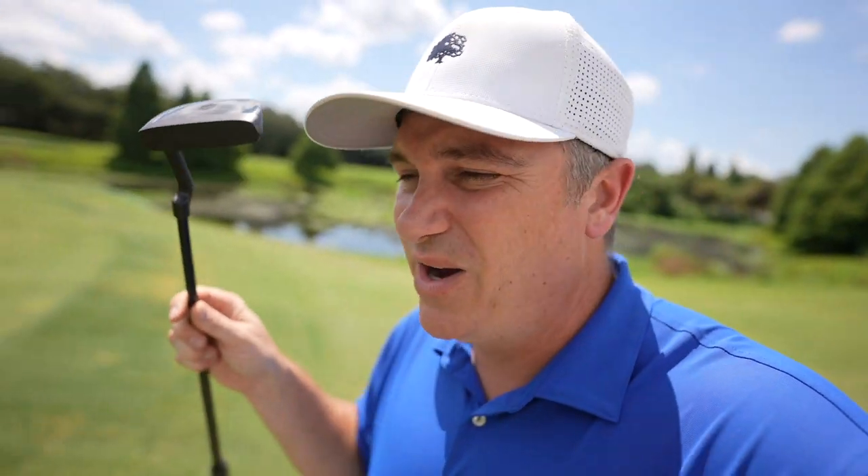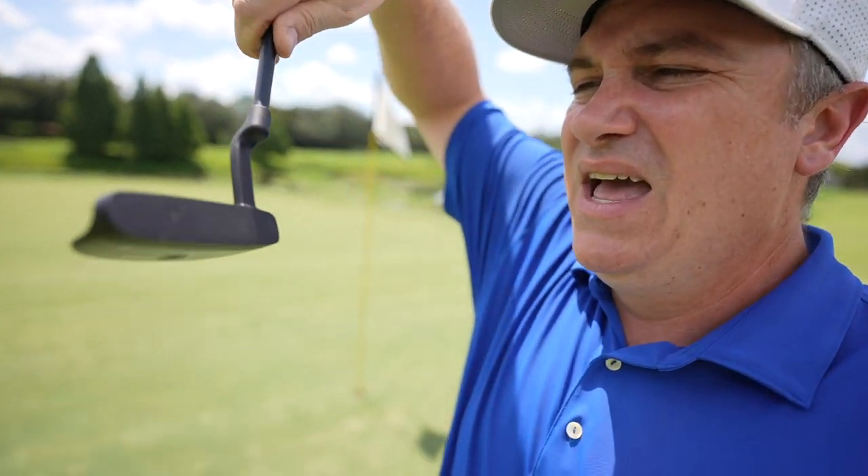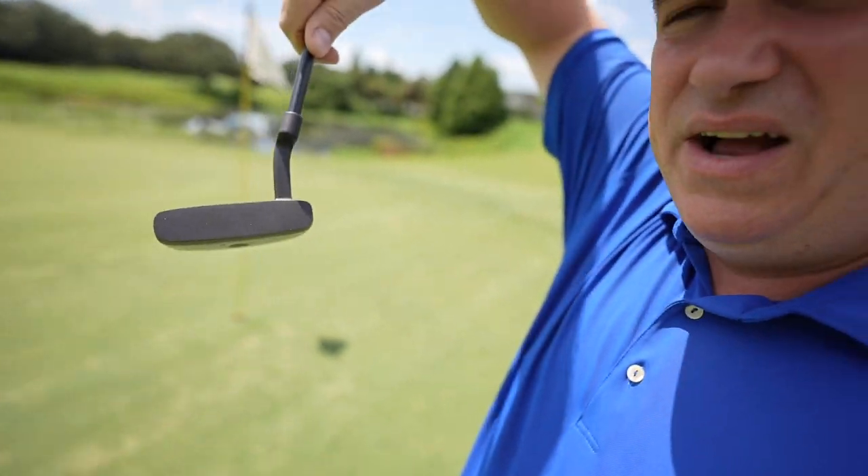I actually really like this putter. I've seen some reviews where people didn't like it, but I think this is the perfect putter because it's in between a mallet and a blade style — something in between. Nice milling, nice quality on that putter.